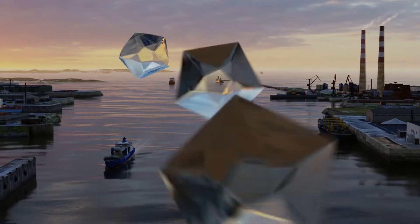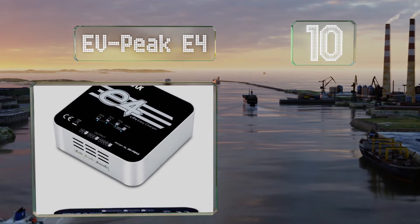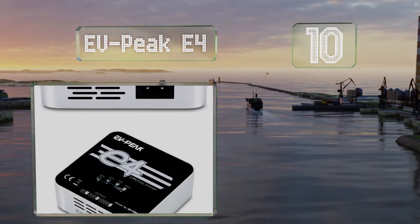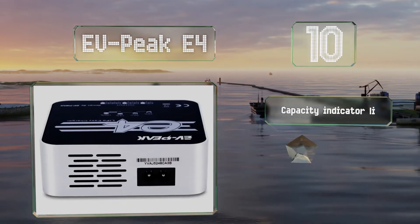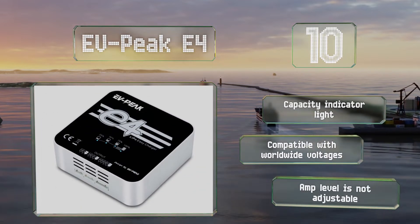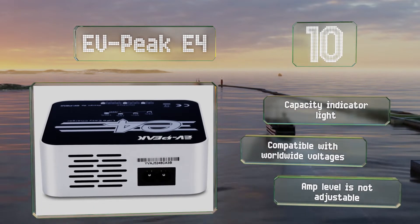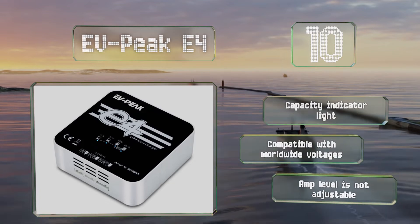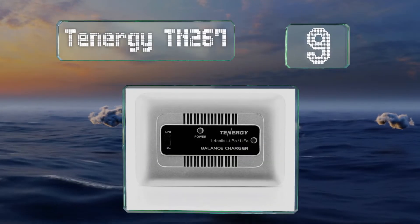Starting off our list at number 10, the EVPeak E4 is a good option for RC newbies or hobbyists who don't want to spend too much time fiddling with settings. It automatically detects how many cells a battery contains, begins charging right away, and shuts off when it's all done. It comes with a capacity indicator light and is compatible with worldwide voltages. However, the amp level is not adjustable.